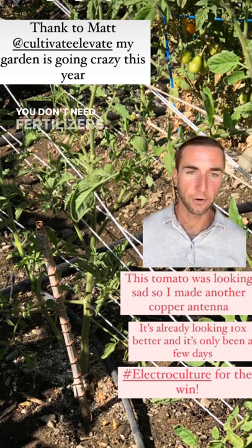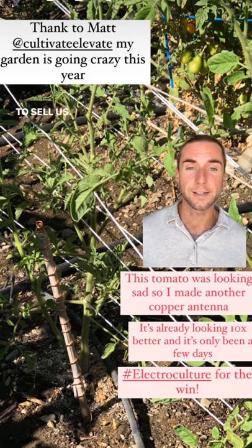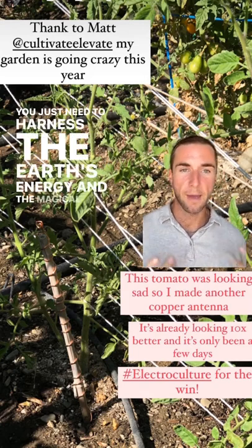You don't need pesticides. You don't need fertilizers. You don't need chemicals. You don't need any of the stuff in which they've been trying to sell us. You just need to harness the earth's energy and the magic.